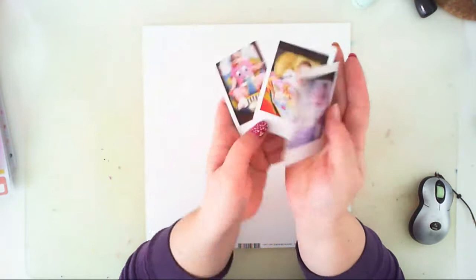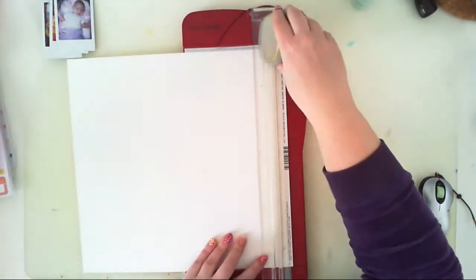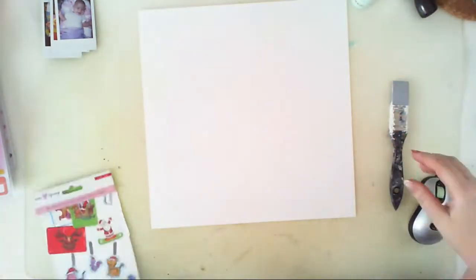Hello everyone, it's Anna here. Welcome to my first video with January Hip Kits. I will be creating a layout for Mixed Media Monday and I found three Instax pictures of my little baby girl Maya.